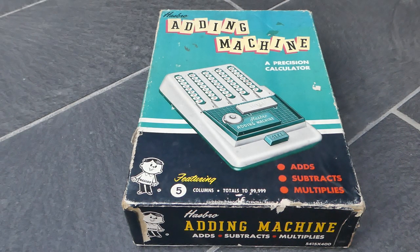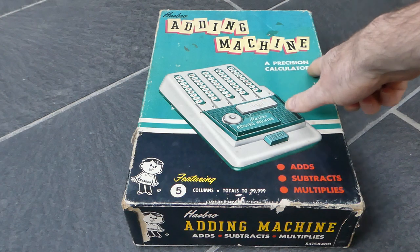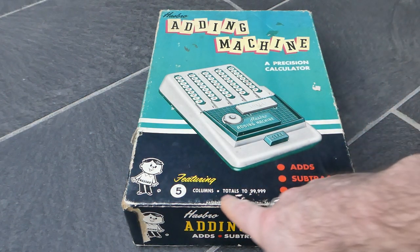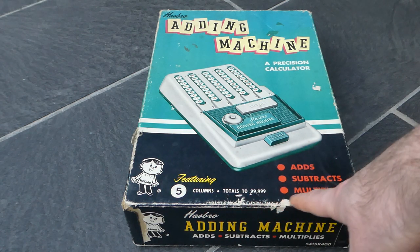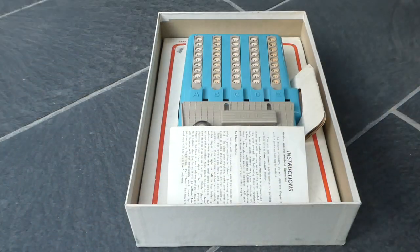Here we have the Hasbro adding machine. It's a toy of course. They call it a precision calculator. It adds, subtracts, multiplies, featuring five columns, totals to 99,999. But let's take a look.